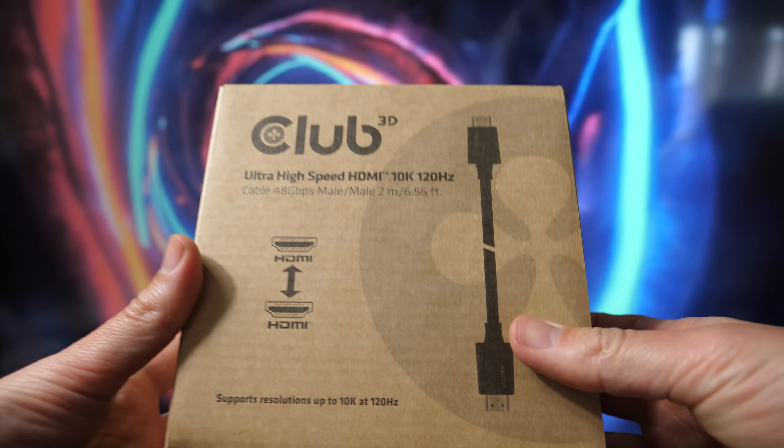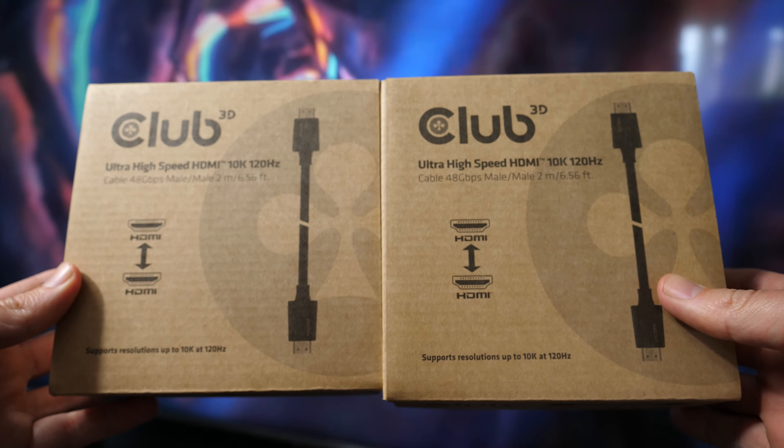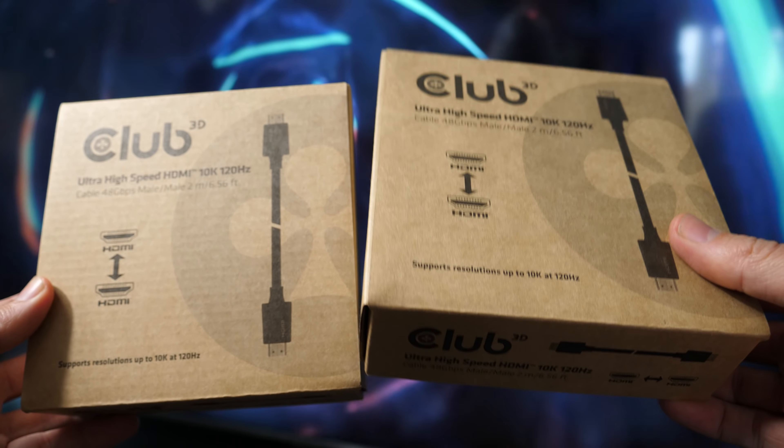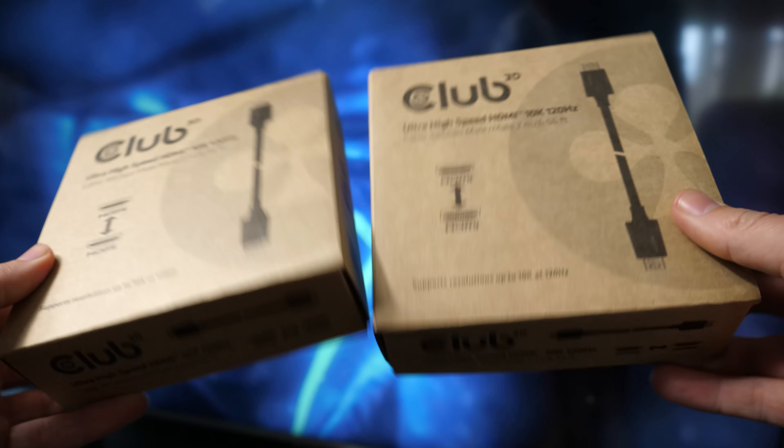I was excited when Club 3D agreed to send me two samples of the 2 meter version of this cable. One sample I will use to connect all the TVs, soundbars, AV receivers, and Blu-ray players that I will have a chance to review, and report later this year what the experience has been.